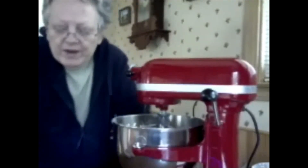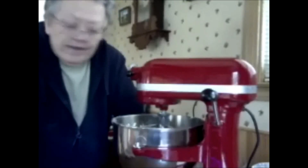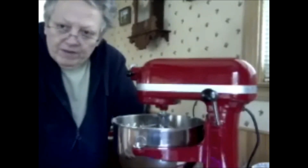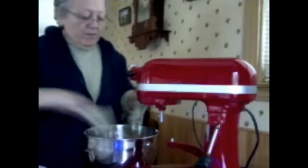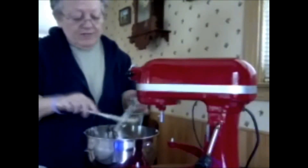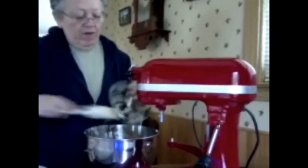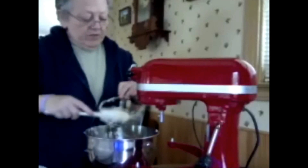I'm getting my pans ready with the parchment paper, and I'll come back and we'll be rolling them on the pans and getting them into the oven. I've got my pans lined with parchment paper, and I'm getting all the batter off of the mixer beater.